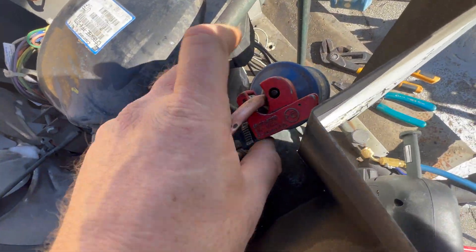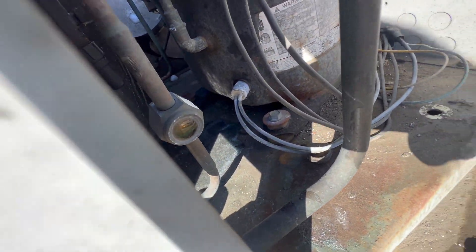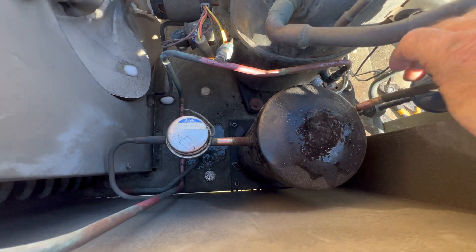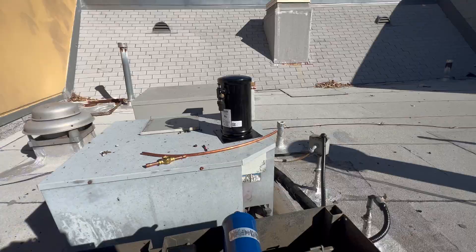I'm gonna cut here, I'm gonna sweat the side glass over there, and we'll sweat this one out. The new one's gonna come in here.